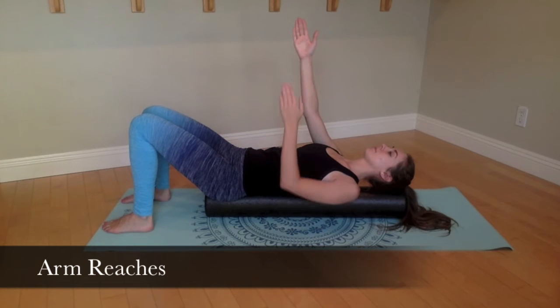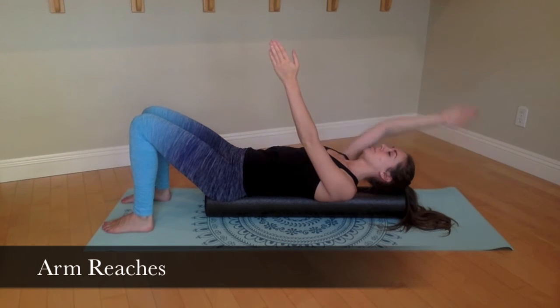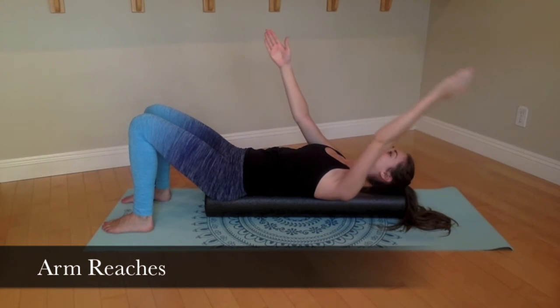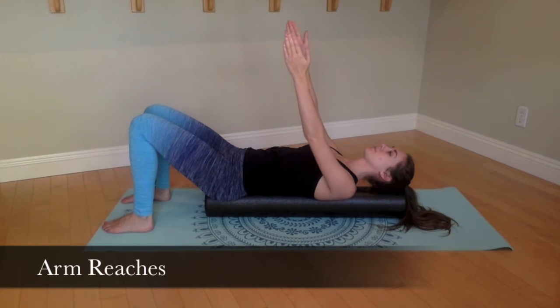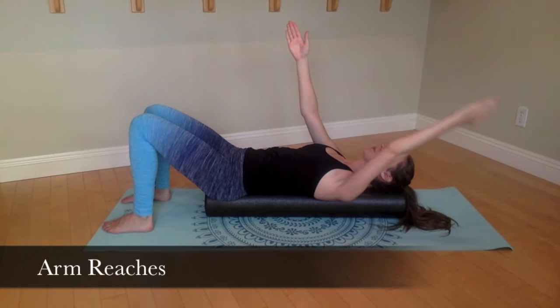Begin with both feet flat on the floor and hip distance apart. Your arms should be reaching up towards the sky with the palms facing each other. Inhale to prepare. On your exhale, reach one arm back, careful to control the ribs and keep them from opening up. Inhale, bring your arm back up to starting position and alternate sides.